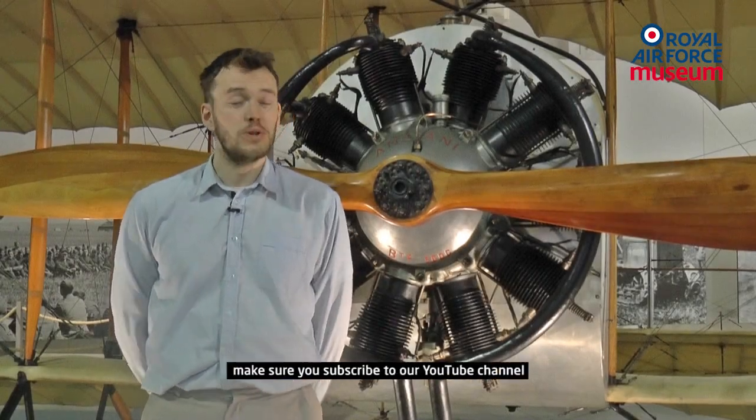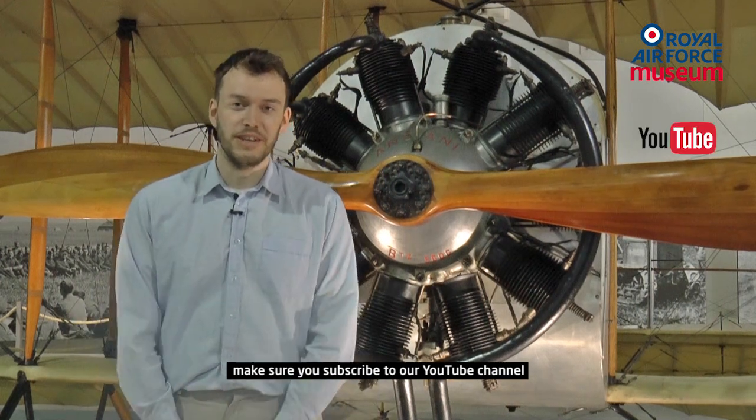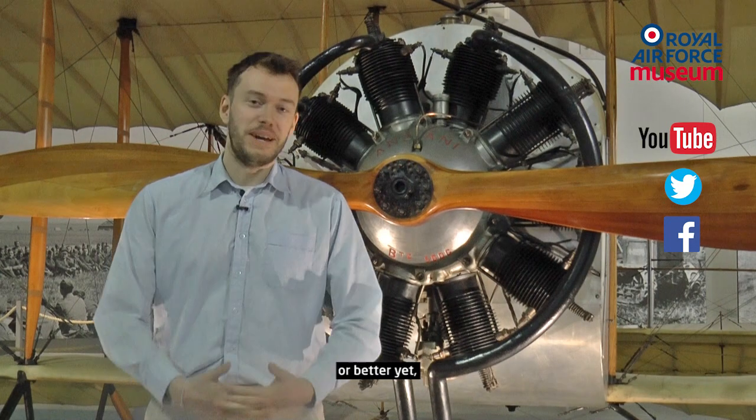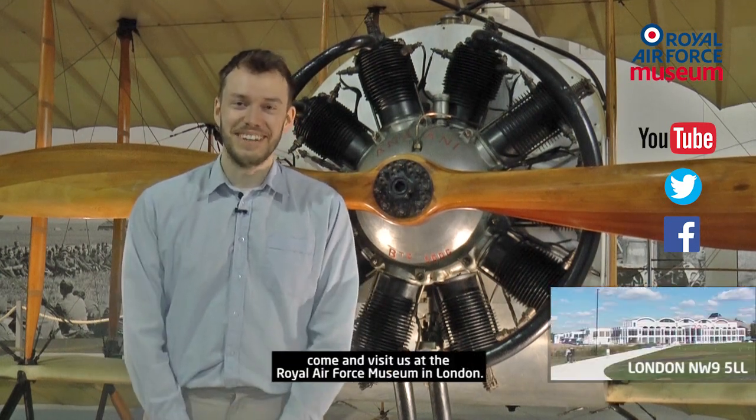If you like this video, make sure you subscribe to our YouTube channel, and also follow us on Twitter and Facebook. Or better yet, come and visit us at the Royal Air Force Museum in London.